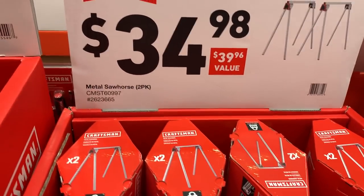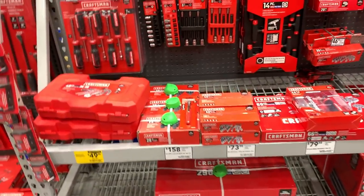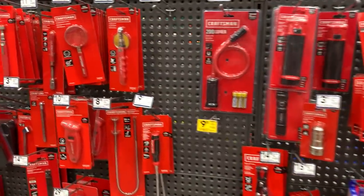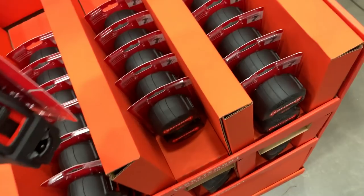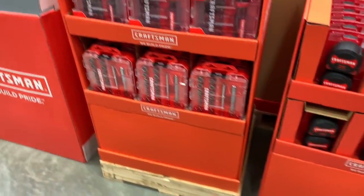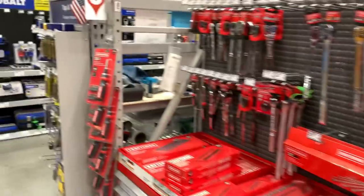Here are some metal saw horses. I'm not seeing my VersaStack deck box. Got a fatigue mat for $40. There's a two-pack of tape measures for $14.98 — nothing fancy, no markings on the back side but it does have a white background on the tape itself. The other tape section seems a bit sparse. $4.98 for the 16-ounce claw hammer or the utility knife box cutter.